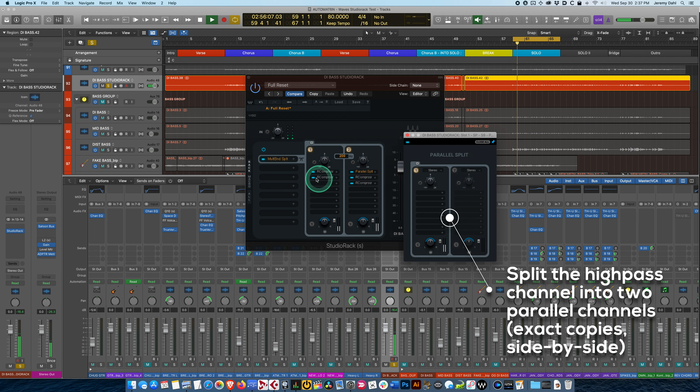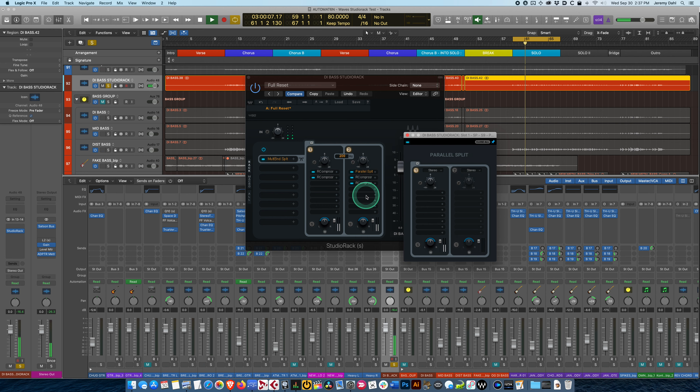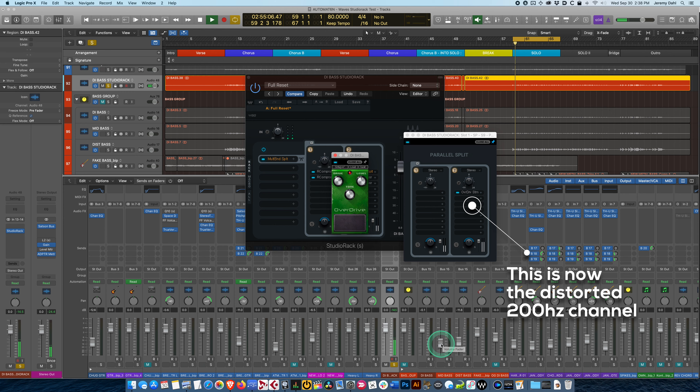If I put something in the parallel slot it's going to be completely separate on the exact same signal. Right now we're hearing the 200Hz high-pass signal twice, and I want that because on this I'm going to put an overdrive — just put a nice little bit of fuzz on there. So now where we had the clean high mids and the distorted channel, I can control and balance between them right here.